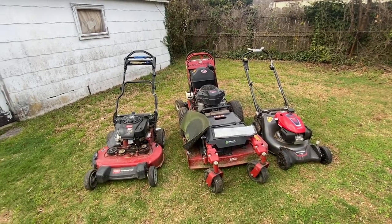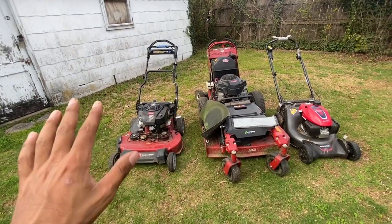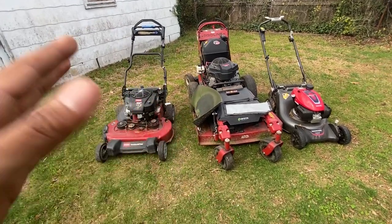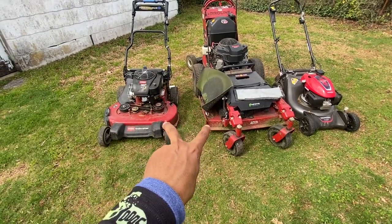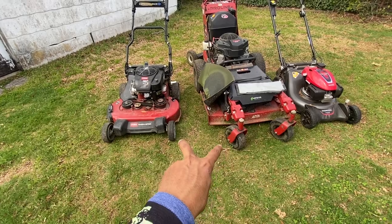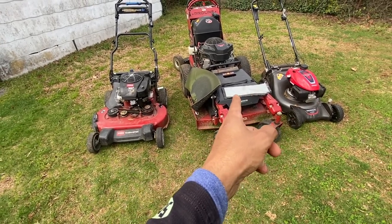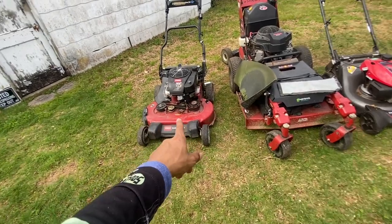Okay people, I told y'all I was gonna show y'all my lawn care setup. Now these two right here are my two main mowers. Which one I use the most? Definitely the Pro Line. But I got the Time Master too.